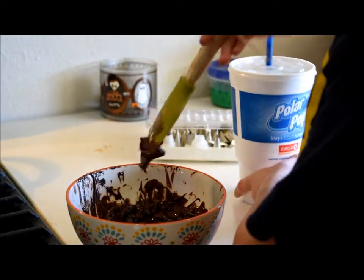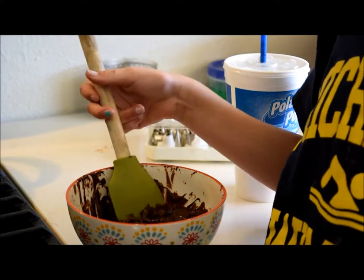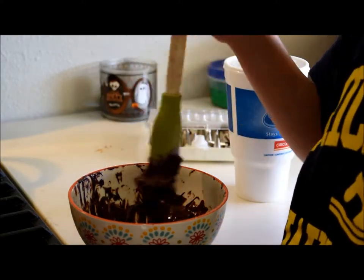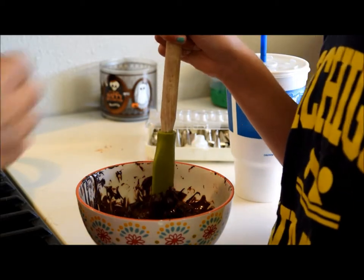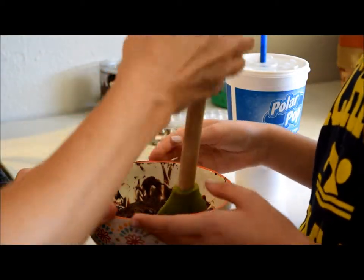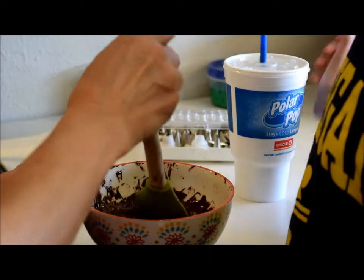You have to gently start mixing it. If you start it too hard, it might not end well. If there are still some chocolate chips left, it needs like an extra 30 seconds, or maybe an extra minute — depends on how big your bowl is.